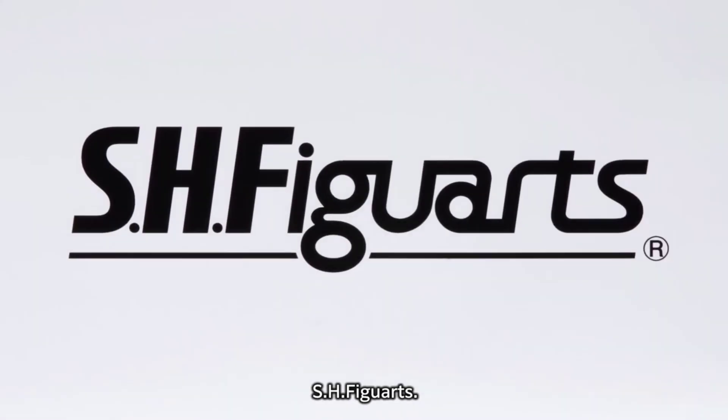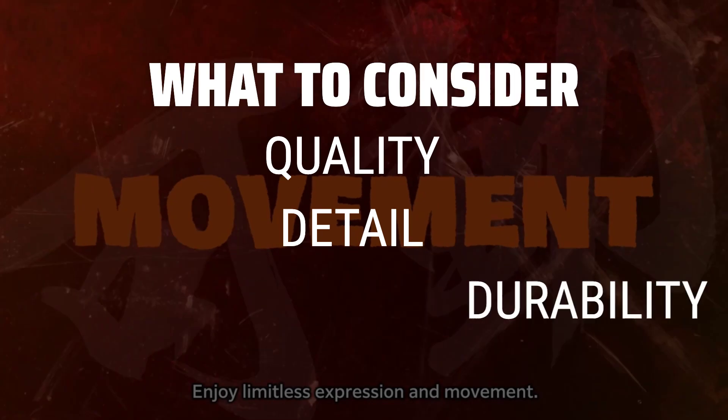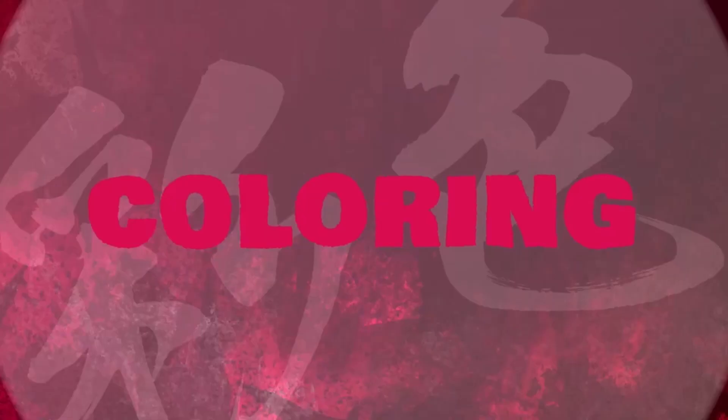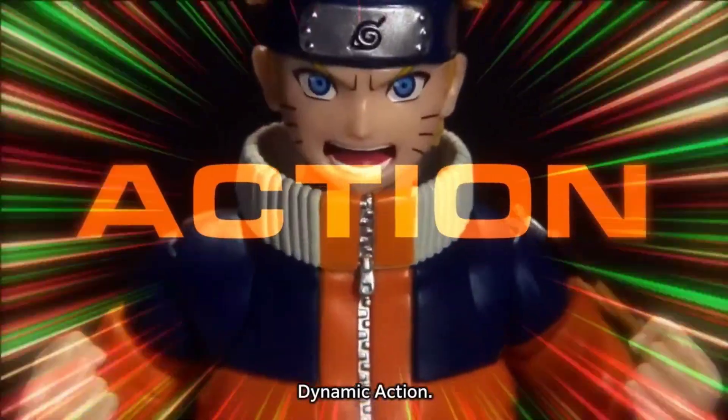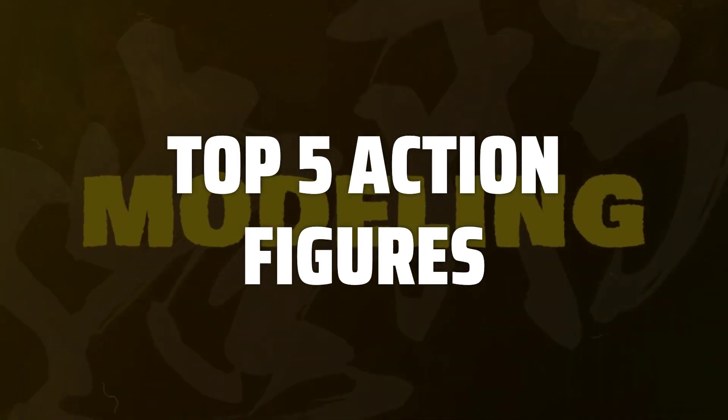The best action figures is probably one of the most exciting and nostalgic items to collect for any toy enthusiast. When picking the best action figures, it is important to consider the quality of the materials used, the level of detail in the design, and the overall durability of the figure. To help you find the right model, we've listed the top 5 action figures and their key features, plus the things you need to consider to help you choose the best one for you.